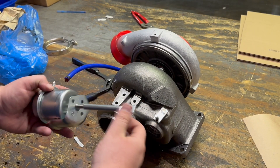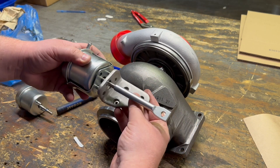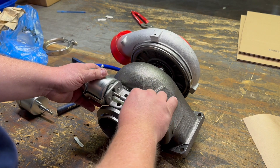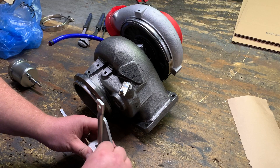Sorry guys, I forgot to film a step. I had to screw the rod end onto the actuator. This is where you want to make sure that you're going by the measurement you took or that you counted the threads to make sure that you get the correct overall length.